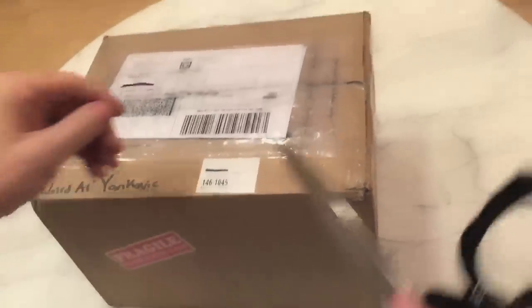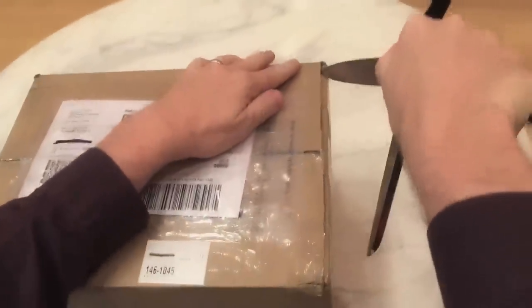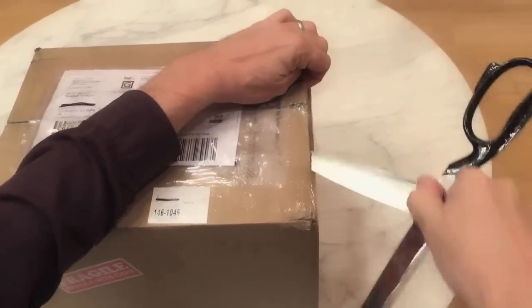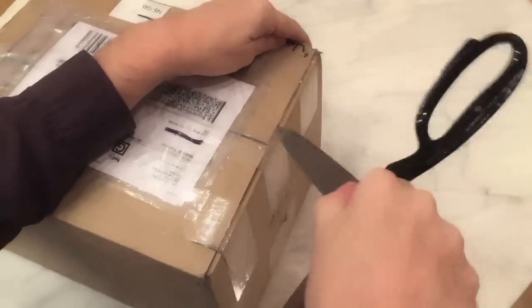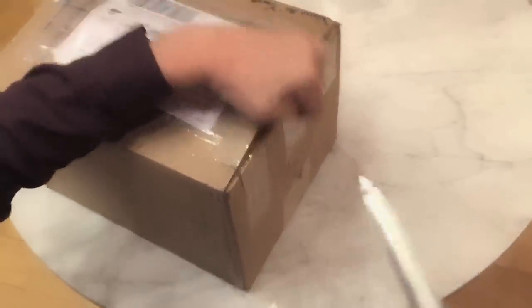Okay, let's open up this bad boy, shall we? Now you can use any sharp object to pierce the packing tape. I'm using my Running With Scissors scissors. Highly recommended. Be very careful not to cut off your fingers. I won't need this packing slip anymore.